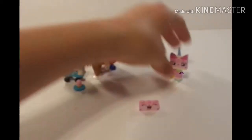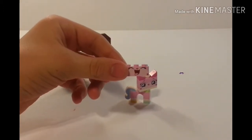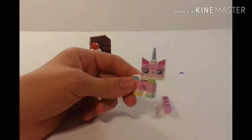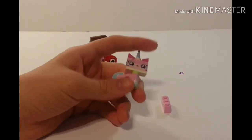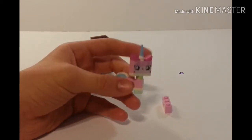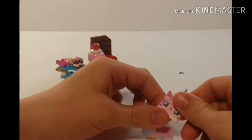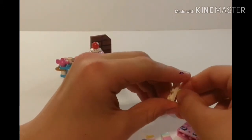Moving on to Unikitty, she comes with a second expression — like she's eating something, I guess. And here's the Unikitty expression they suggest building in the instructions; she's happy to see all the food. It's just a normal Unikitty with the newer kind of two pieces introduced for the Unikitty show.